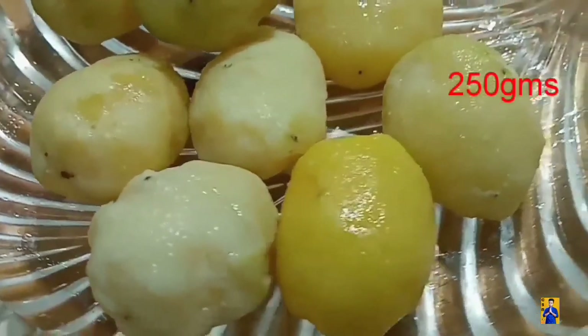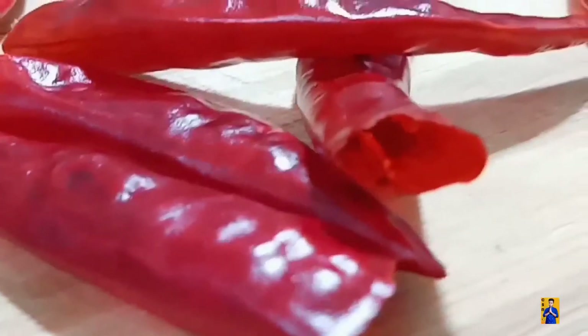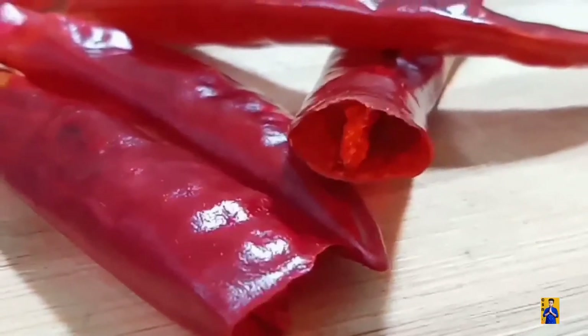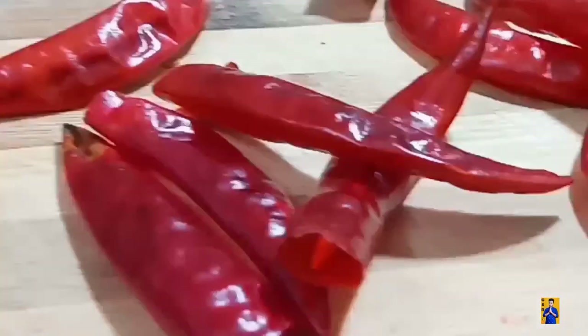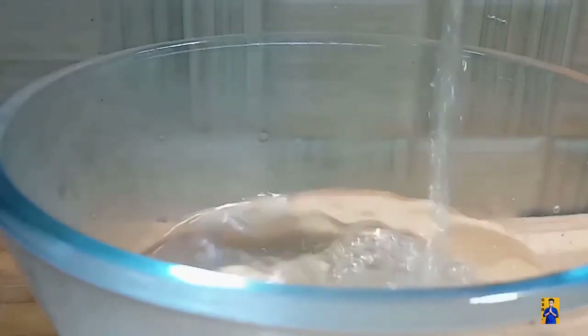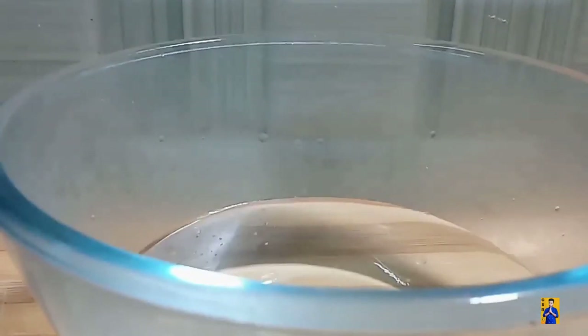Take around 250 grams of baby potatoes, boil them and take them in a plate. Now take 7 to 8 dried red chillies, remove the seeds and keep aside. Take hot water in a bowl, add the dry red chillies into it and soak for 30 minutes.